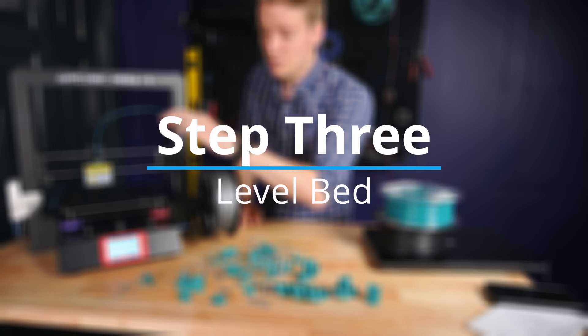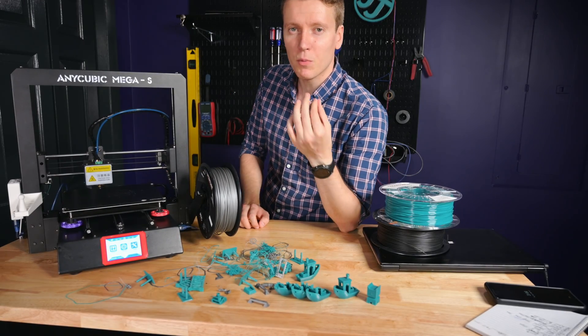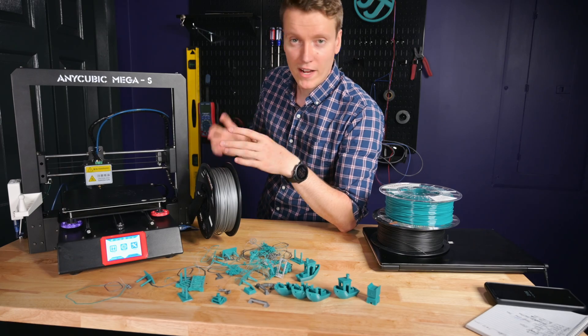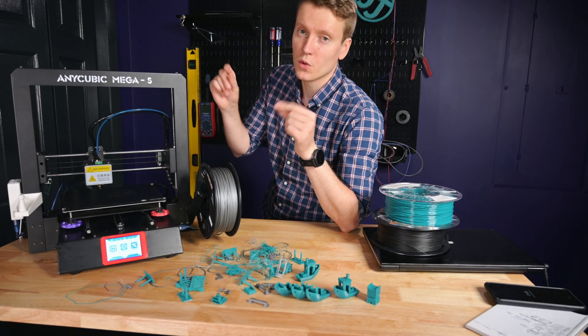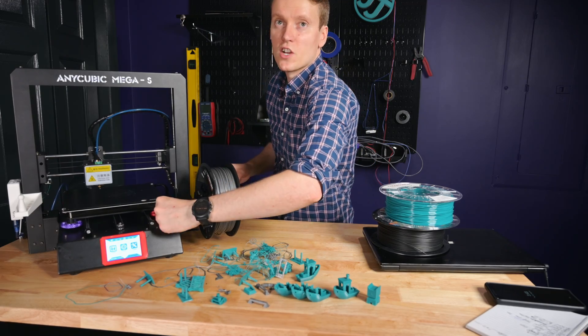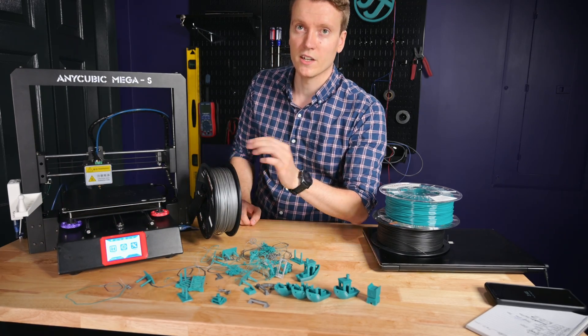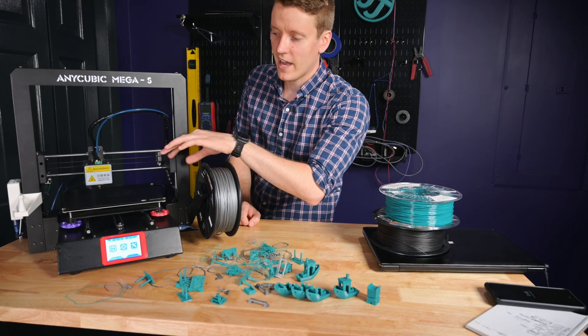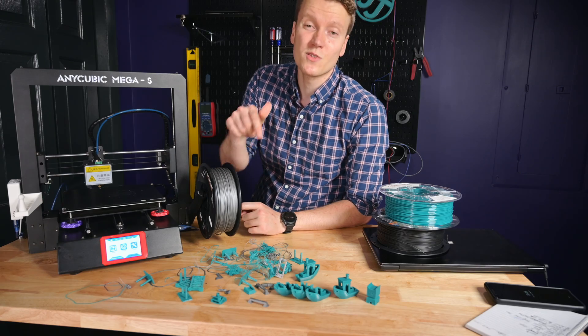The next thing that's really important is your bed leveling. I usually do a pre-bed level and then have it do a couple rings of a skirt around your print, so that way you can do some live bed leveling. If those rings are too close or too far away, I just adjust as it's doing those rings since I don't have any sort of mesh bed leveling on here. I did just order a BL Touch add-on that I will be installing on this 3D printer. Subscribe down below if you're interested in that video.